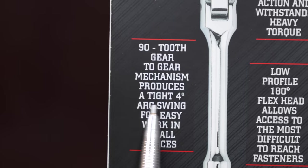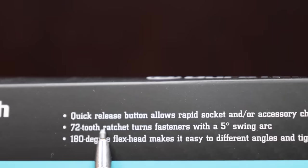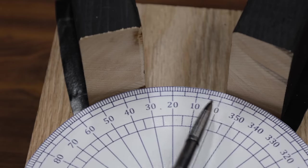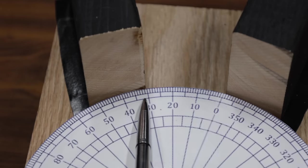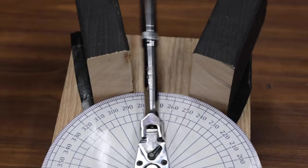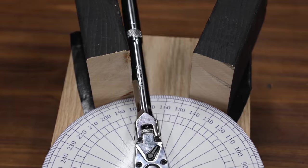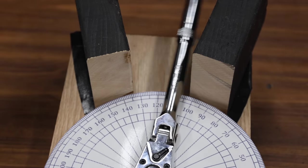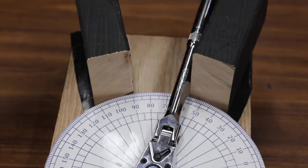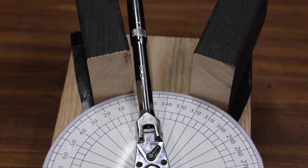Manufacturers use a lot of marketing information about arc swing and tooth count, trying to convince you that their ratchet is best for working in a tight space. So let's see how well the ratchets actually compare working within a 30 degree space. We'll see how many right to left passes it takes to complete one full 360 degree rotation. Gear slop, tooth count, handle width, and excessive tolerances are all factors. The Duratec only has 72 teeth and seems to have a pretty sloppy gear set, completing one full 360 degree rotation in 24 back and forth passes.